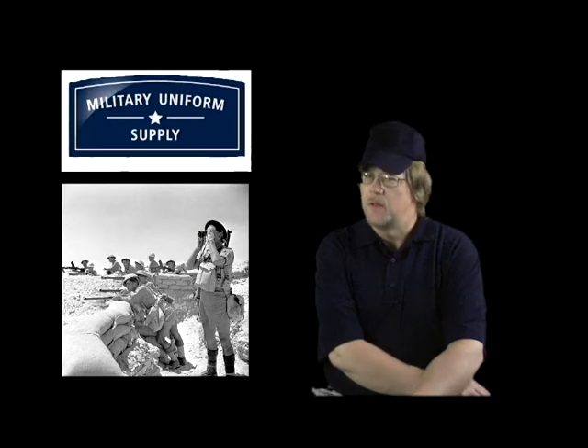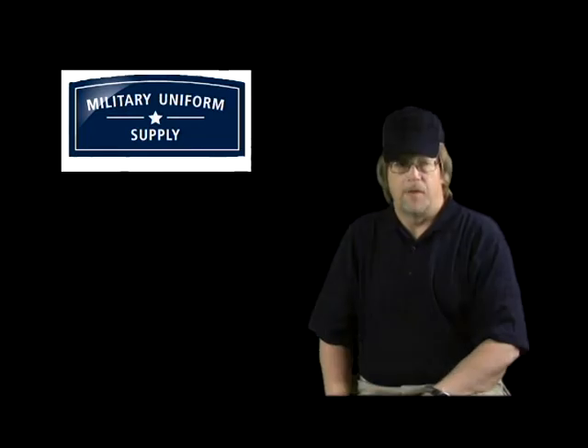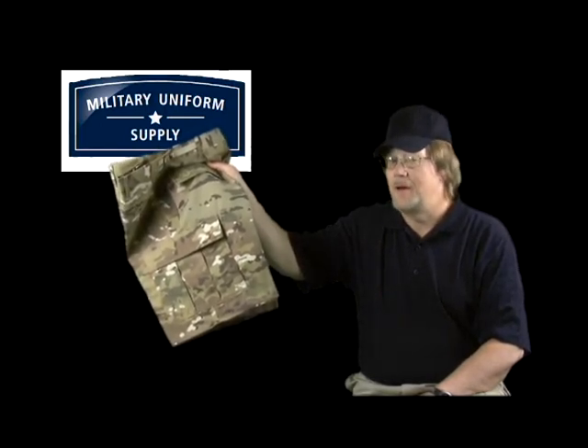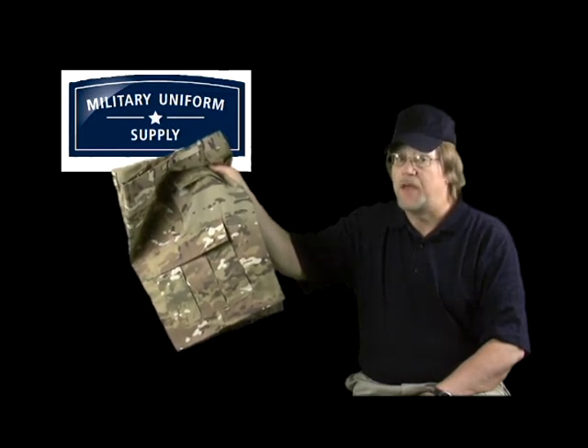Military style shorts have changed a lot over the years since their invention by the British military for wearing in tropical and desert climates. If the old Bermuda shorts aren't quite your style, how about these? I'm Randy, a member of the team here at militaryuniformsupply.com, and in this segment we'll take a look at the F5261 Multicam pattern shorts by Propper.